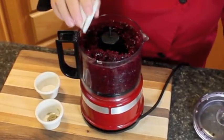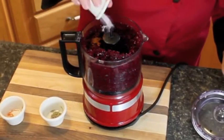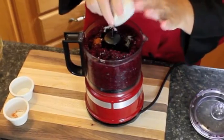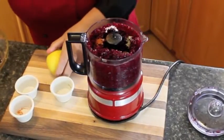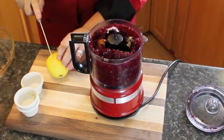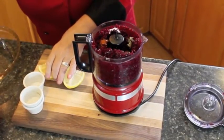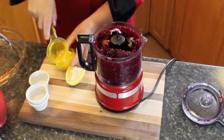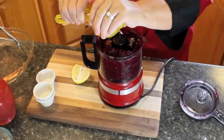We're going to put in half a teaspoon of paprika, a pinch of salt, a pinch of pepper. We're going to be putting in about a tablespoon of lemon juice — we don't need the zest. If you don't have fresh lemon, you can use bottled lemon juice and just squeeze it into the mixture.